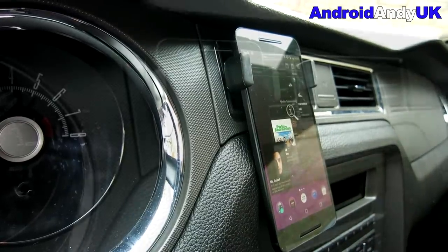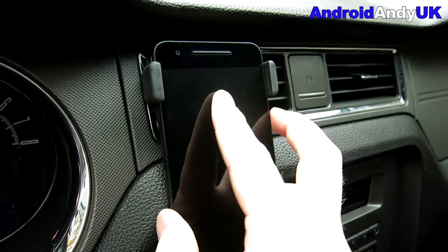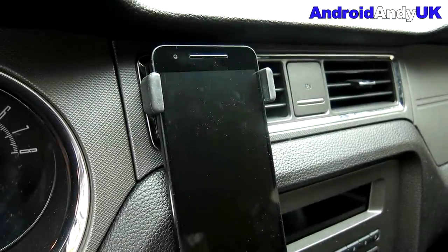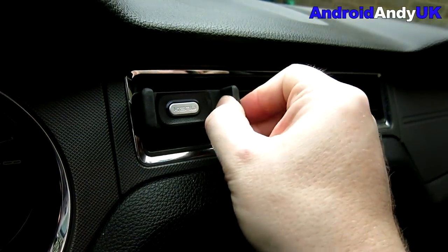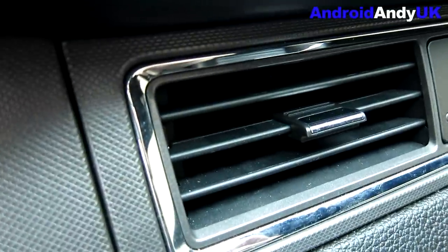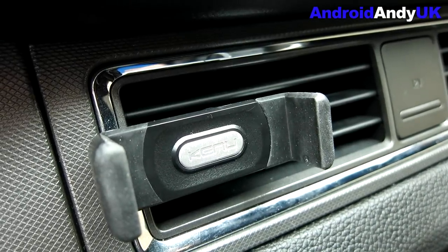All in all, I'm quite impressed. It holds the phone well, it comes out quite easily with one hand, and you can get it back in with one hand too — though make sure you press it back into place. I've driven around with no problems at all. It's not falling out, it looks neat when not in use, it doesn't leave behind any marks. Very impressed. It's on Amazon at $12.99 — let me know your thoughts in the comments below. My name's Andy, I'll catch you all again soon.